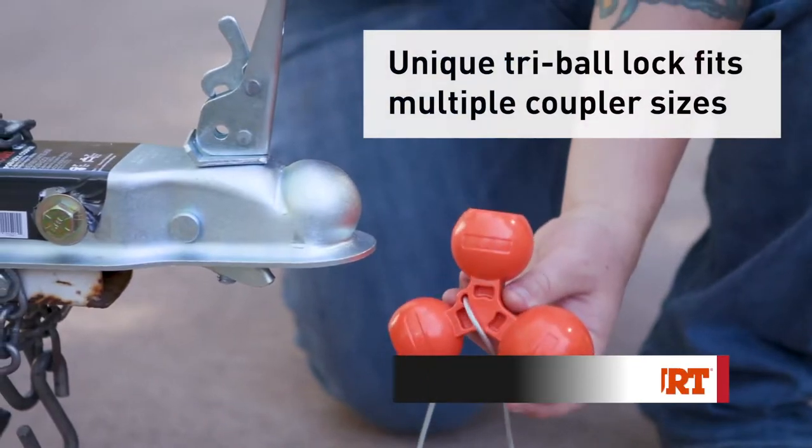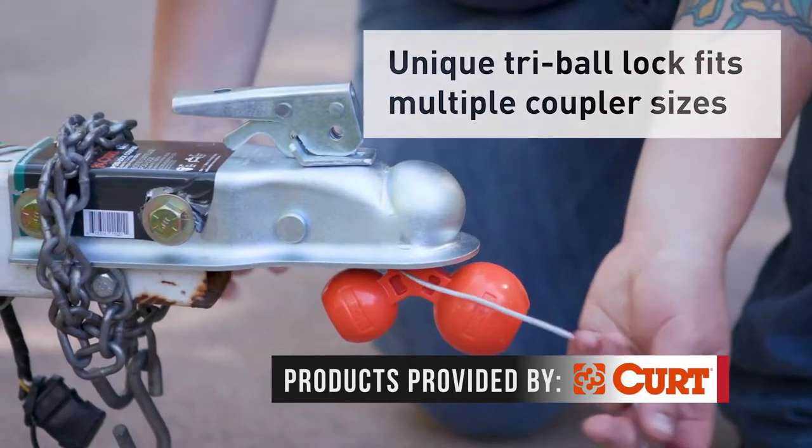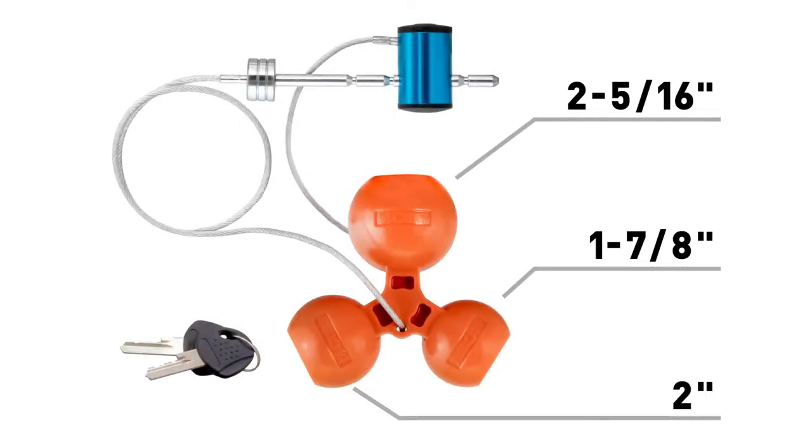You don't have to purchase different locks if you own different trailer sizes because there are three ball sizes included. This product works with 1 and 7/8, 2 inch, and 2 and 5/16 couplers.